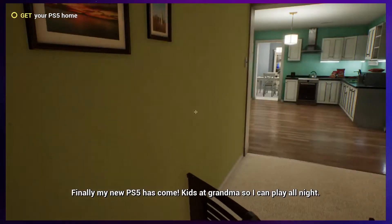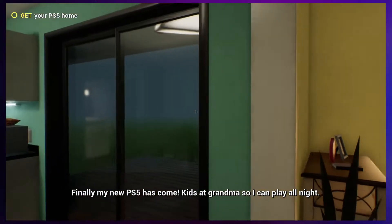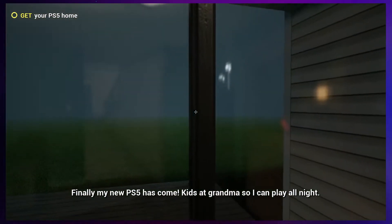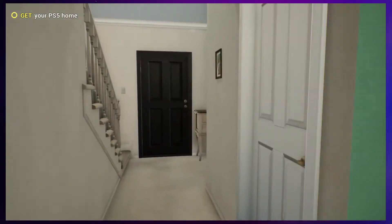Finally my new PS5 has come. Kids are at grandma's so I can play all night. We exist for nothing but PlayStation. We are in limbo.